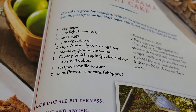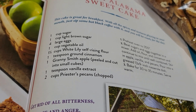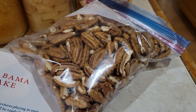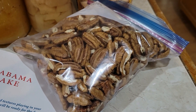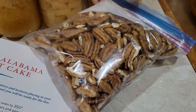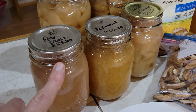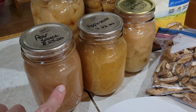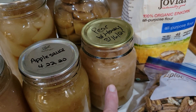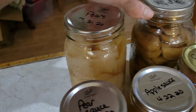It calls for a teaspoon of ground cinnamon, one Granny Smith apple cut and peeled, a teaspoon of vanilla, and two cups of chopped pecans. Danny's been in there hulling out pecans that someone sent him, and I'm going to use a few of those, chopped to a medium-fine. Instead of one apple, the other day I used pear sauce — about half a jar — instead of an apple, but you can use applesauce. I have chopped pears with honey in them, so you could use that and cut back on your sugar.